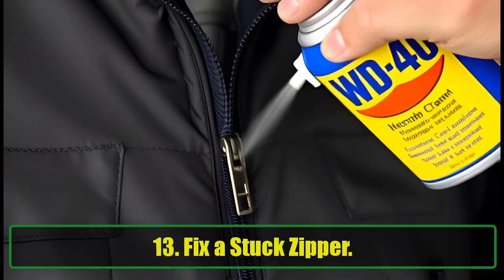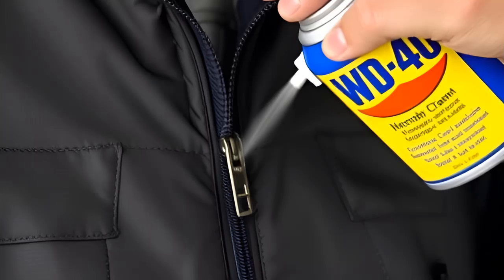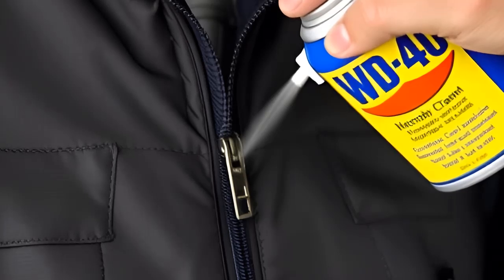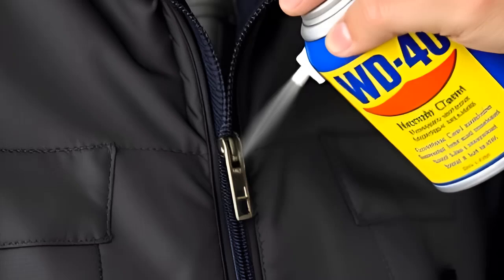13. Fix a Stuck Zipper. Stuck zippers can be frustrating. WD-40 can lubricate the zipper on clothing, bags, and suitcases, making it glide smoothly again. Spray a small amount on the stuck zipper, and the problem is solved.